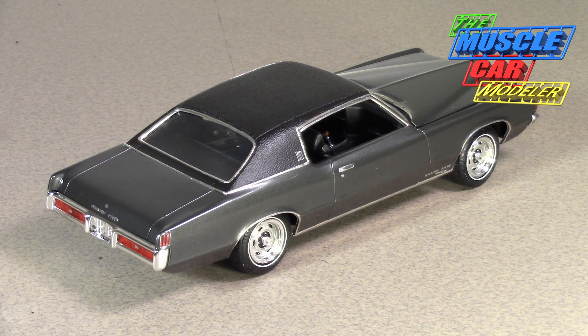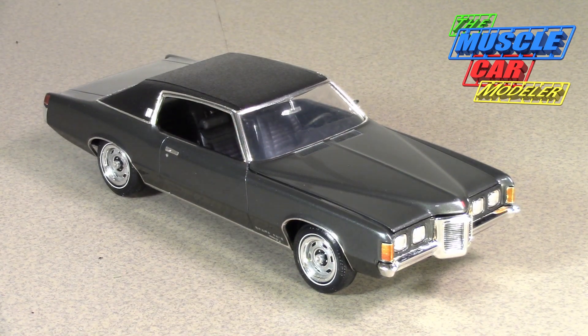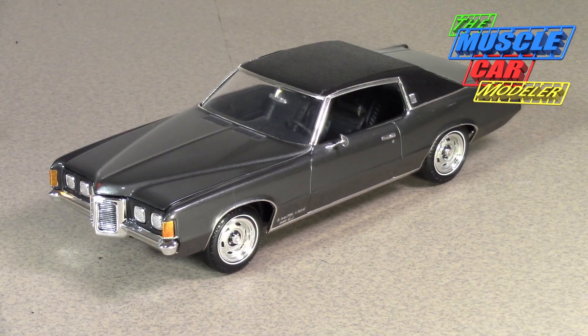Sales took off — 112,000 units were sold, way outselling the 68 when it came to production figures. The four speed was very rare, only around 640 to 670 four-speed cars were made. So if you see a four-speed Grand Prix, it's very rare, though it's possibly an easy swap because you can swap the parts over.